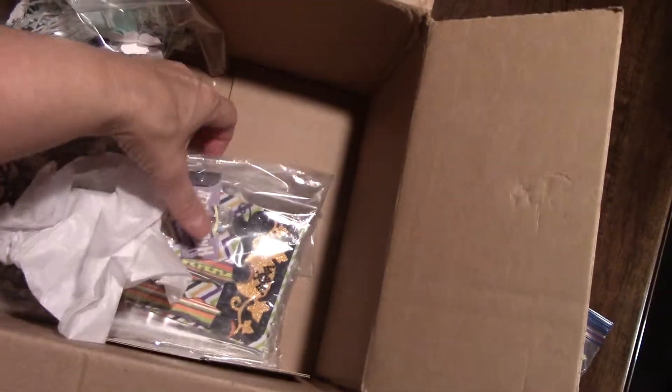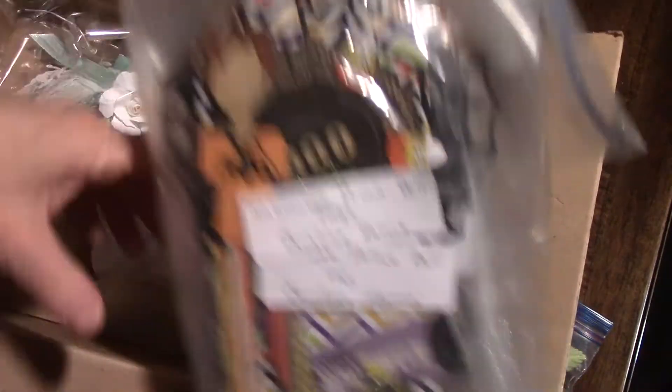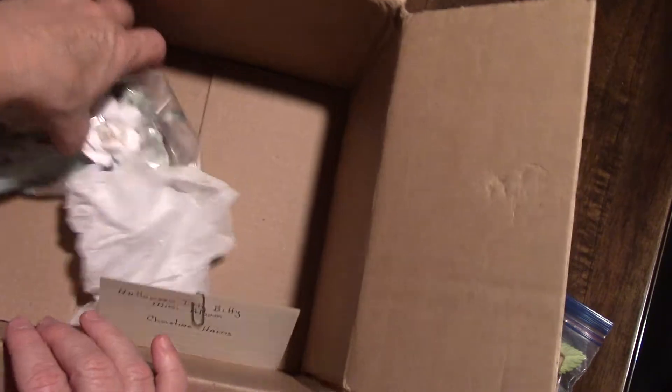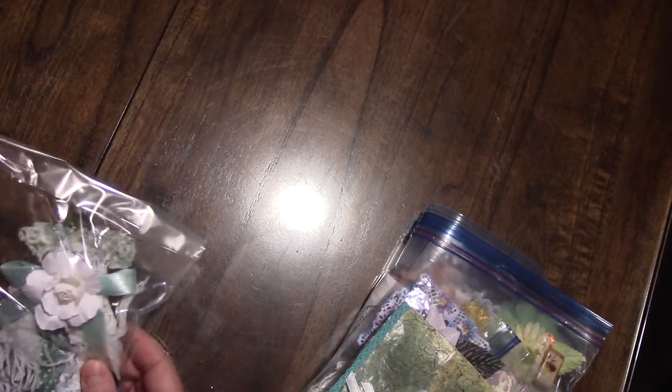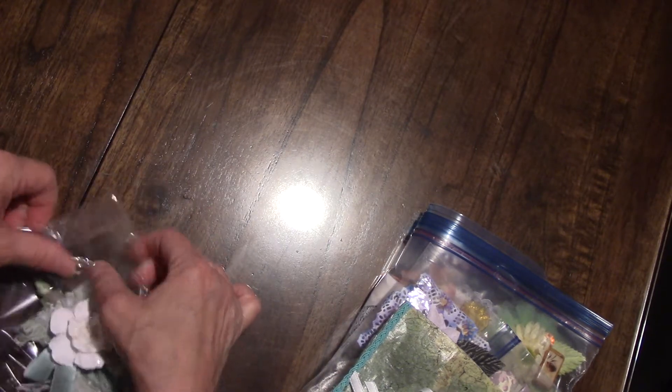Beautiful handmade items — those are for a swap. She's been busy creating all kinds of fun things. She's participating in a challenge on another website for making a hundred things.